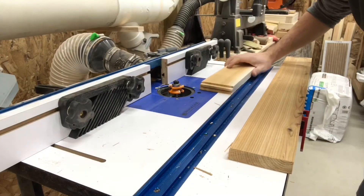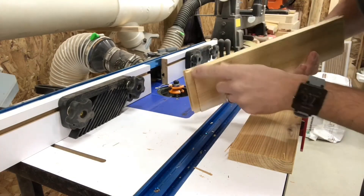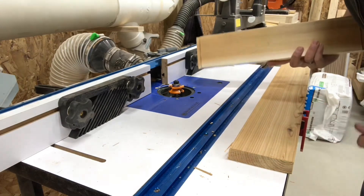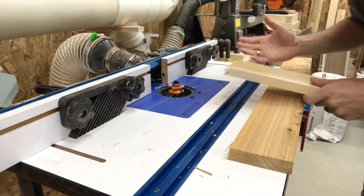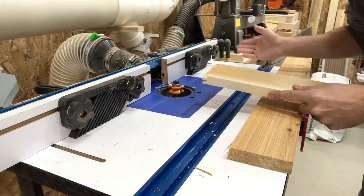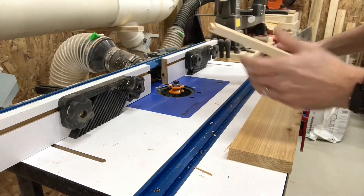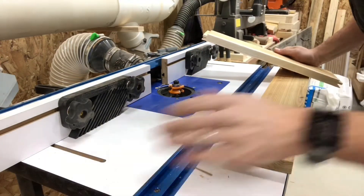I ran the stiles through and all the ends are done. You can kind of see why cedar can be a pain — it's just really chipping and everything, not the prettiest looking. That's where the coping sled will help in the future, because I can put a scrap piece on the side and as I'm running it through it'll take all the damage on the scrap piece and not my real piece. But again, this is for practice and to try and give you guys a little bit of what it takes to do this.